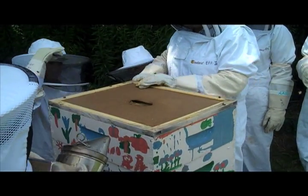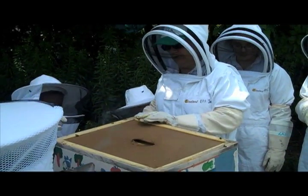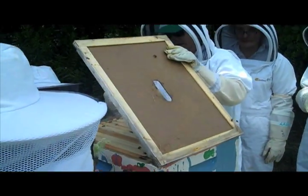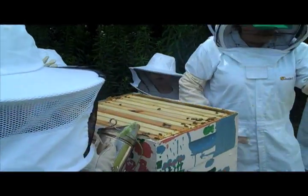Thank you. Hold on, Sophia, just wait. Alright, so this is the inside cover. Don't worry, I'm going to lift everything out so you'll all get to see. Should I try to let them smoke in this way? It's okay, yeah, you don't have to smoke them too much.